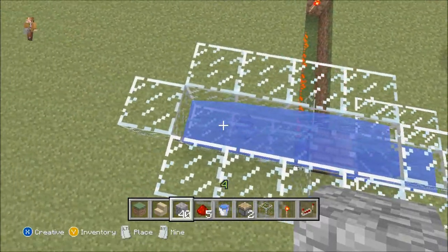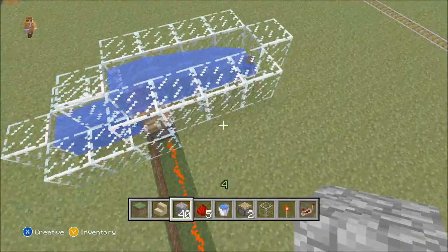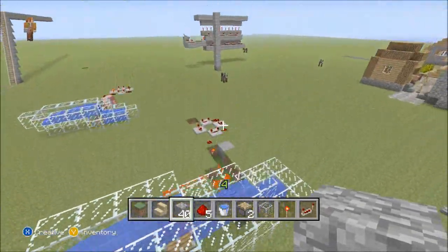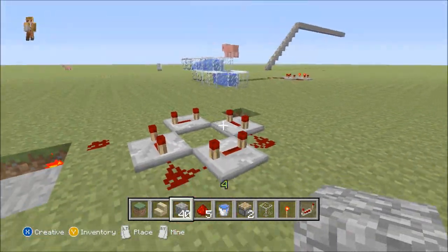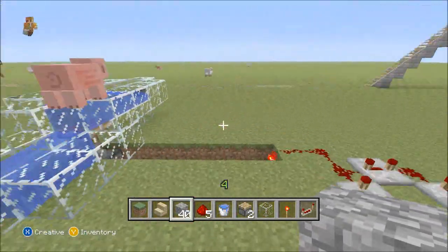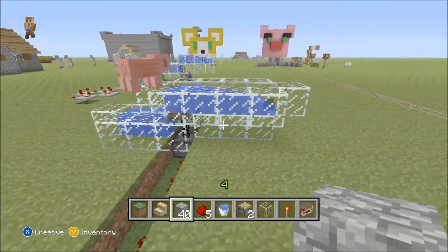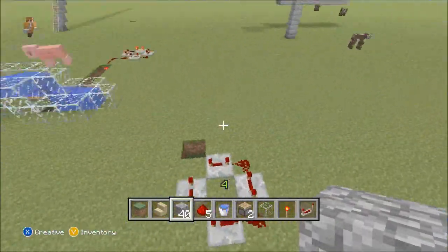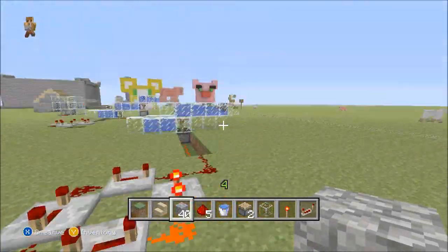Simple, easy project to make — there it is! Oh yeah, see, it worked right there! You don't want more than one because like I said, you don't want too many of these circuits in your world. It's not just because it lags — it messes up the chunks. Too many of these will lag a lot.